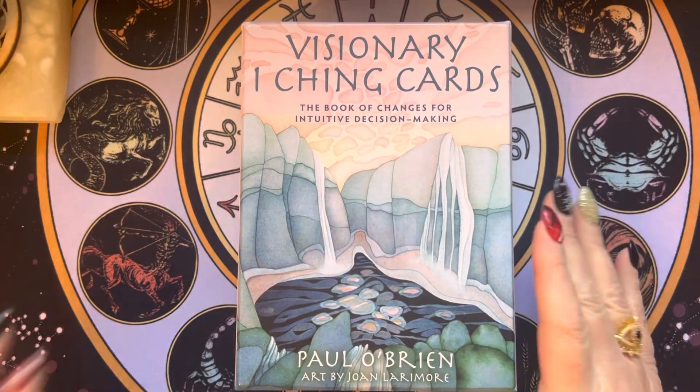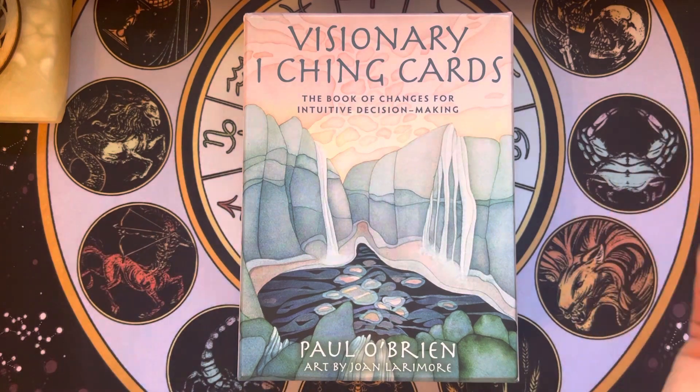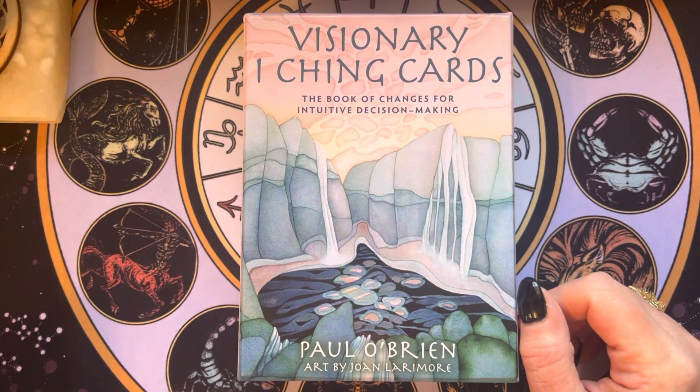Welcome. I'm Meredith. This is the Oasis Spiritual Empowerment Tarot — all about tarot, oracle, and empowering you.